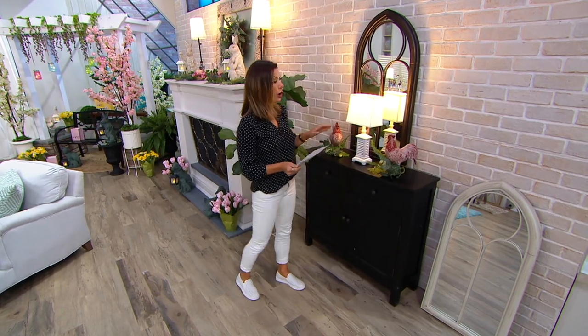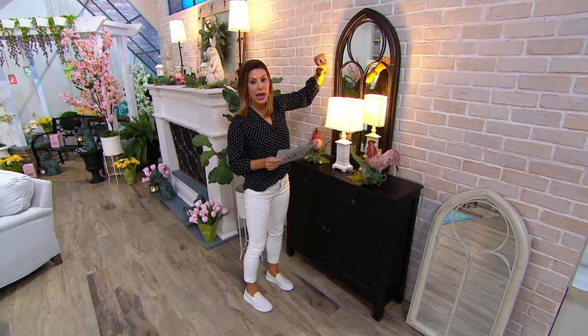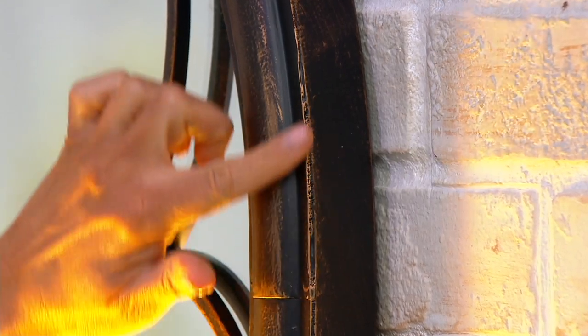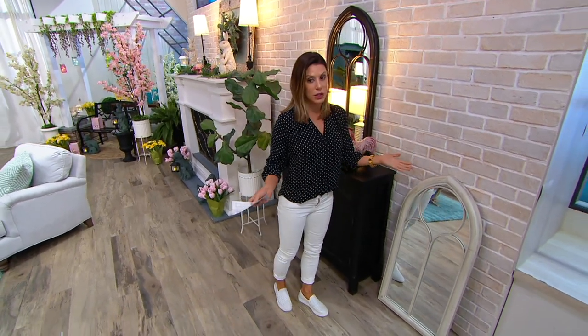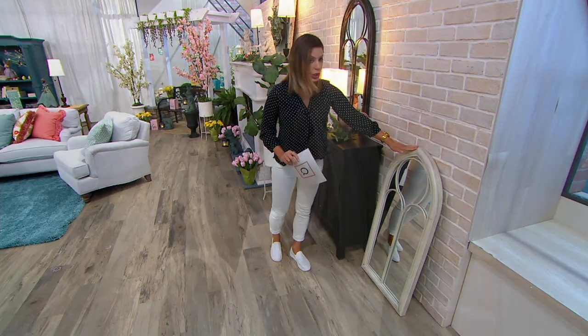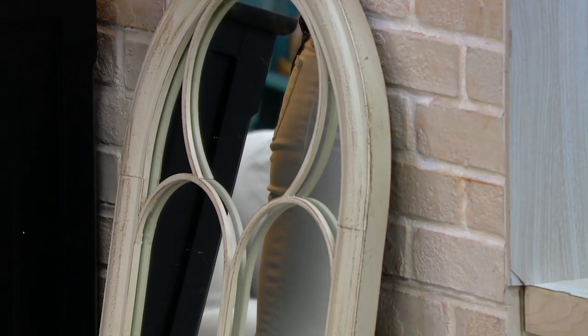It does include the hardware to hang it, so you'll be all set when you get it home. You have a color choice: this one is the bronze — come in closely and you'll see that distressing. And then right down here is the whitewash. Whitewash has just been very popular, and maybe you have that modern farmhouse look — this beautiful distressing would look great in that direction.